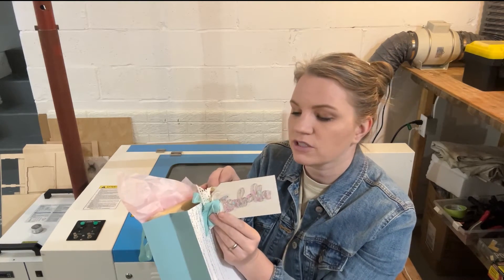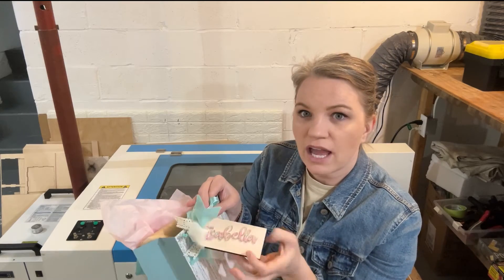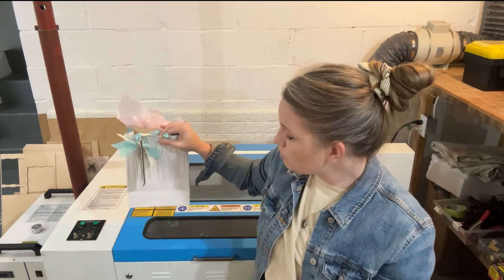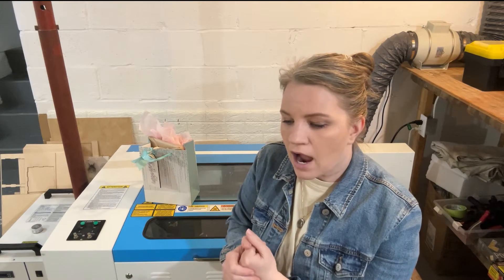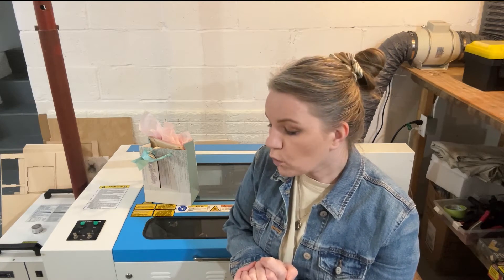We're going to be using two mediums for this video: wood and acrylic. So if you've been afraid to test out cutting acrylic in your laser, hopefully this video will give you the courage to give it a try, and I'm going to walk you through the steps on how I did it. Make sure you hit that subscribe button and the bell so you'll be notified of any future videos.